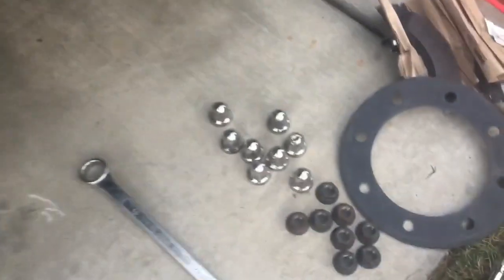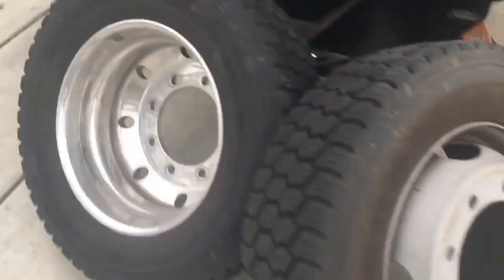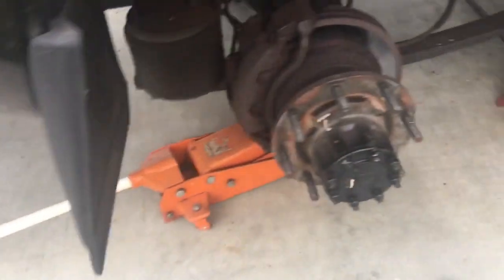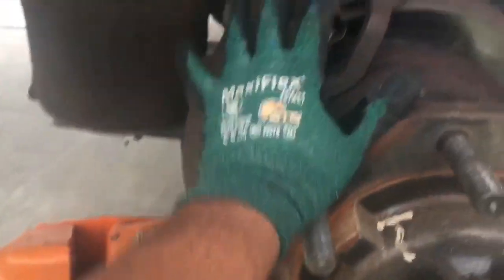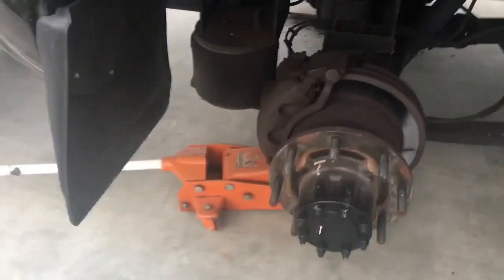I pulled the wheels off. I started by pulling the caps off, then unbolted the lug nuts with a 30mm socket and impact. I pulled the first aluminum wheel — you may need some help with these, they're about 135 pounds apiece. There was a rubber gasket in between both wheels, then I removed the steel wheel. Now I have access to the rotor and caliper — they're extremely large. The next step is to unbolt the two caliper bolts, one up top and one down below, so I can pull the caliper off and have access to the brakes.